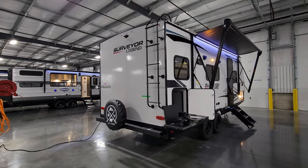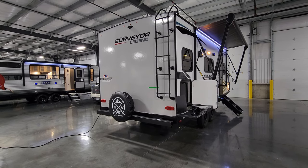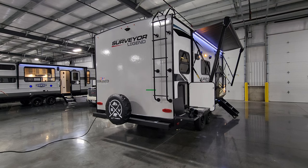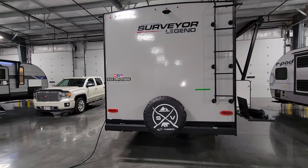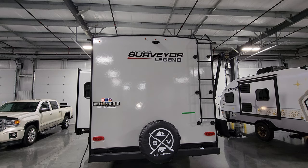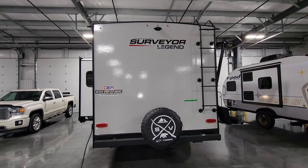This one has a ladder on the back rated for 250 pounds. You step up onto the four-inch square tube bumper and climb right up to get to the roof. Looking at the roof you can see plumbing stack vents, skylights, air conditioner, and a really nice solar panel. On the back is also a spare tire mount and cover, and a traditional flat back rear end. Up top in the center that little black thing is pre-prepping for the Furion rear observation camera — a nice safety feature to add aftermarket so you can see what's behind you when traveling or backing into a campsite.